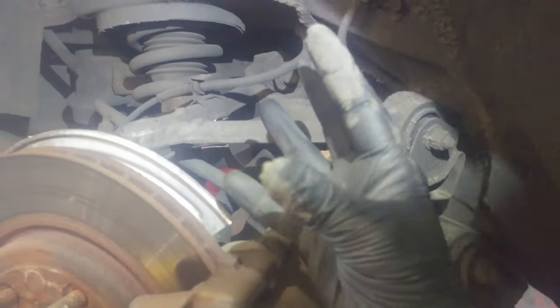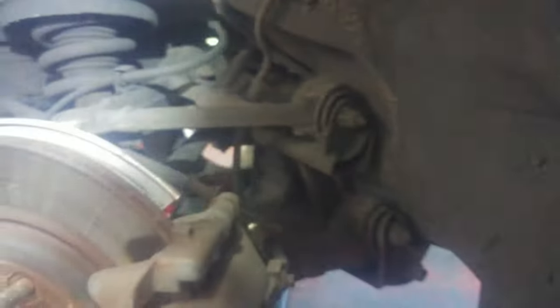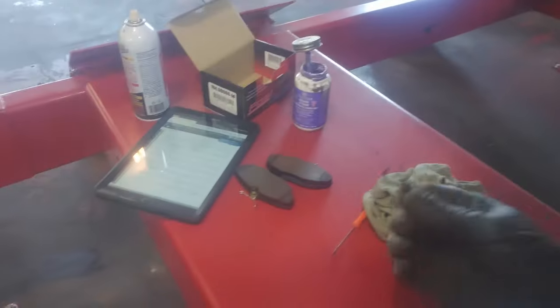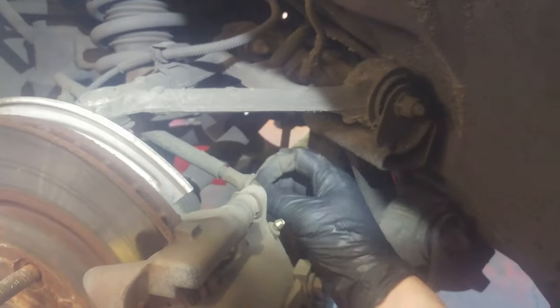The emergency brake cable is a little tricky to get. It's got three prongs that kind of stick out, and you need to collapse the prongs to get it to slide through the hole. A couple tips and tricks: I used a zip tie and pulled it — that kind of worked for me — and you can also use a small hose clamp and tighten it down; that'll help you slide it through the hole.